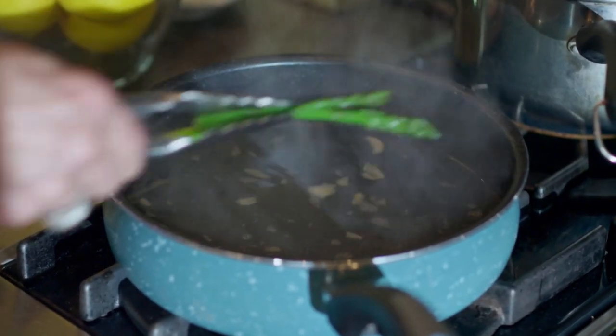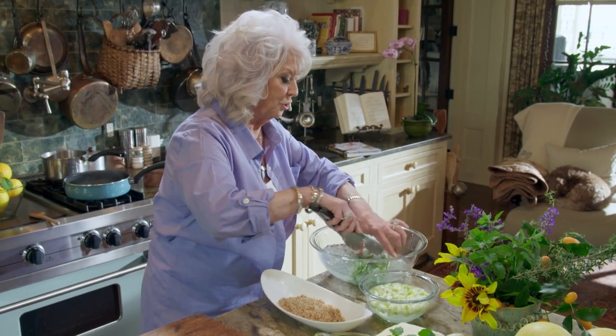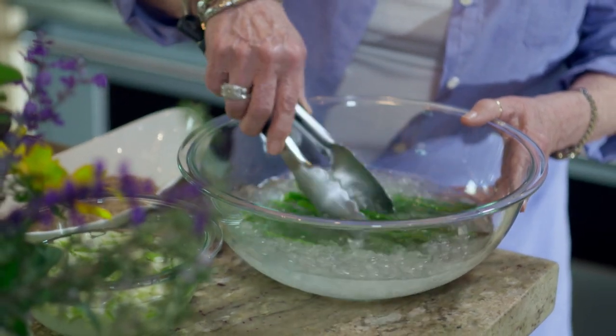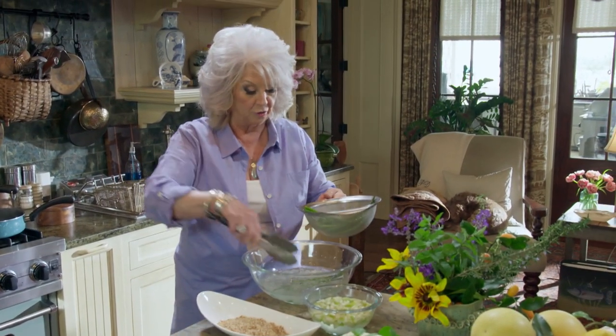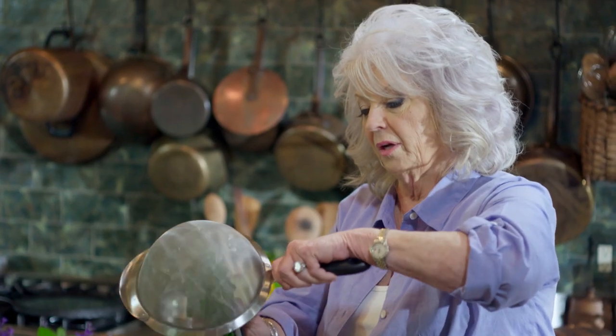It's just been crazy how much people have liked this sandwich. I don't rightly remember where the recipe came from, but I'm thinking my niece Kari went to a little restaurant down in Thomasville and she was telling me about an asparagus sandwich they had. She described it to me and so I kind of came up with my own thing.